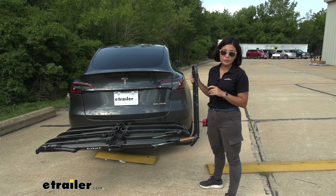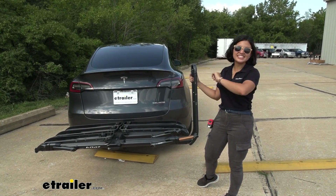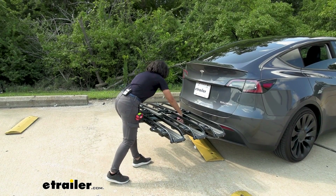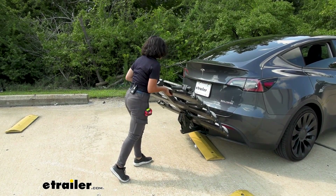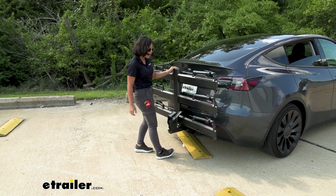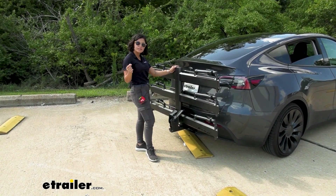The maximum tire width is going to be up to five inches. Even without the bikes, it's still a heavy rack — in fact this is 86 pounds just for the rack weight. It also comes kind of close to our car, so let's take some measurements to see if it will fit yours.